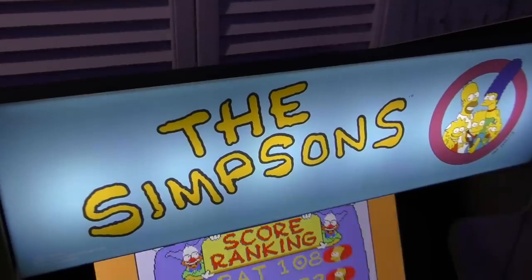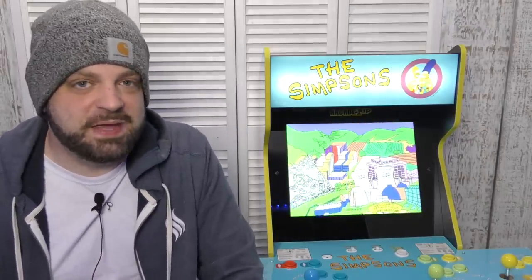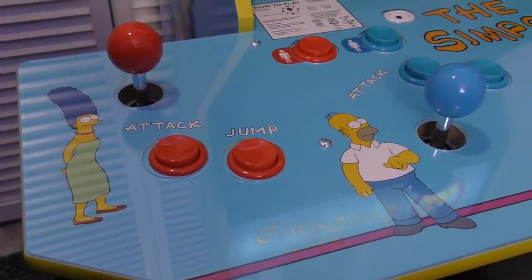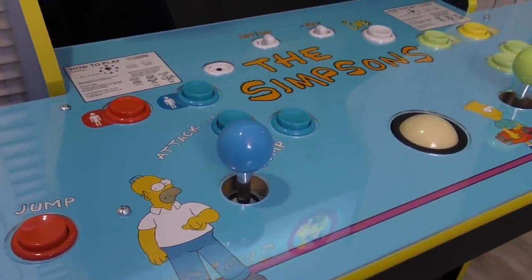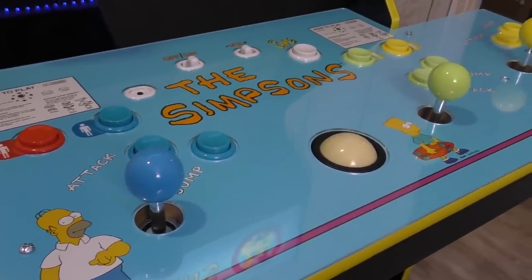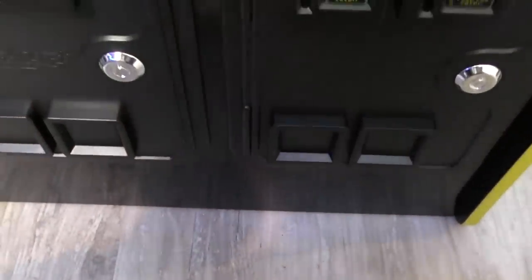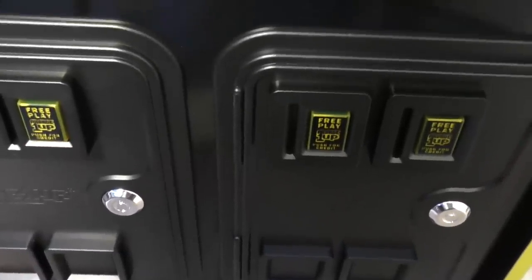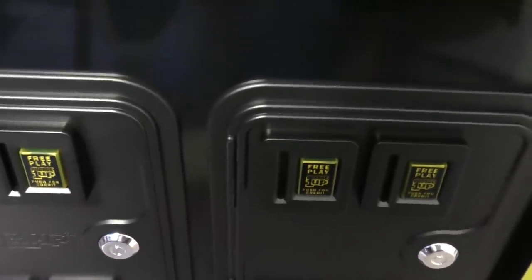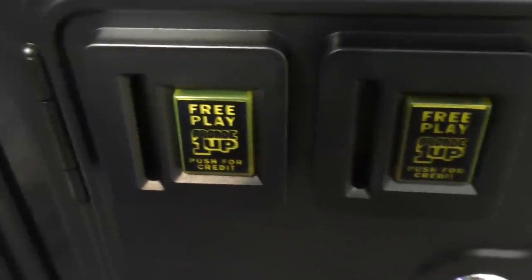The control panel itself looks nice — and I said 'looks nice' because we'll talk about the controls in a minute. It has all the Simpsons characters you'll be playing as and the ball in the middle for Simpsons Bowling. This cabinet does have a coin door on it, much like the X-Men one, which I'm still not a huge fan of. This one is all black, whereas the X-Men one had red coin slots that actually looked like an arcade thing. I'm not really sure what they were going for with this design.